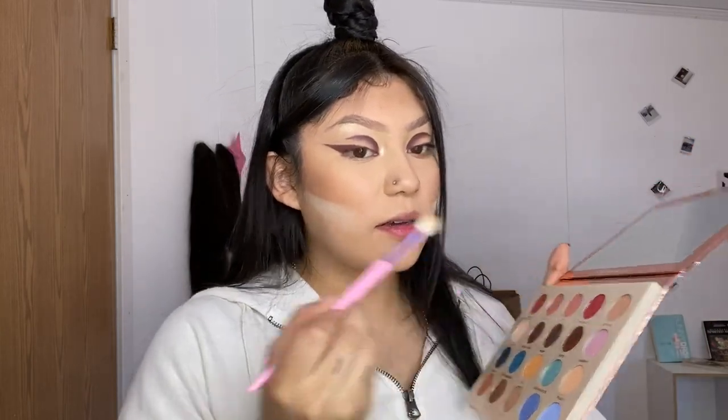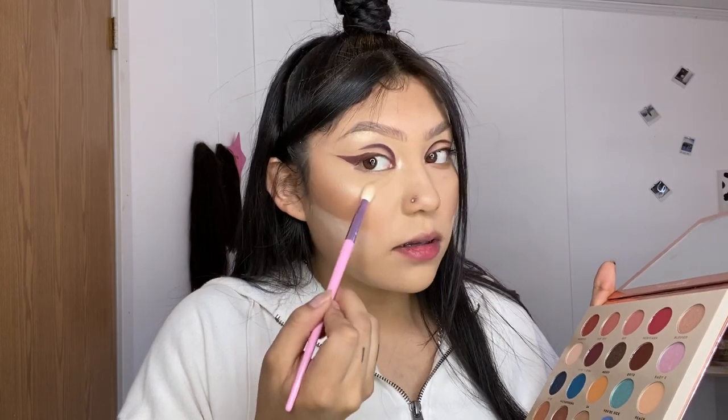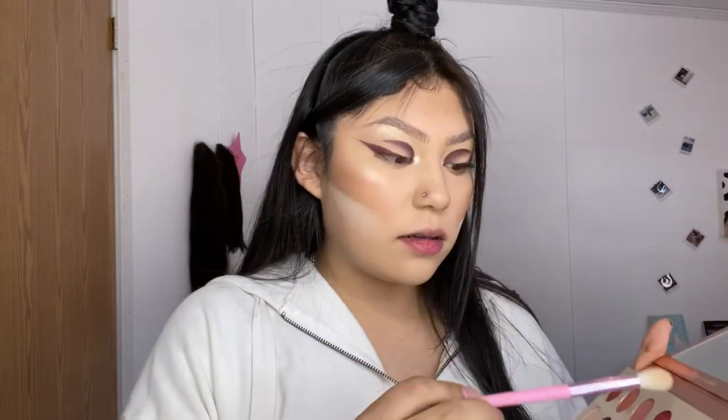Now I'm gonna do my foundation and then finish the rest of the face. For my highlighter I really want to use that color again, so I'm going to take a bigger brush and go back in with the color Blessed. Then I'm gonna go in with the tiny little brush.